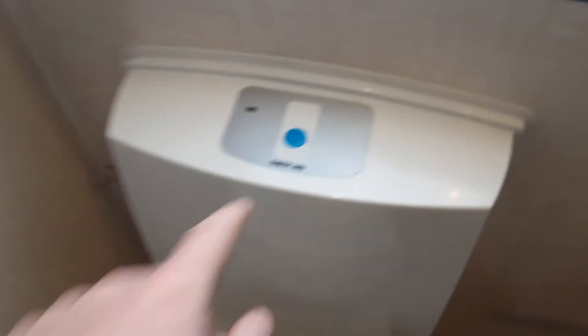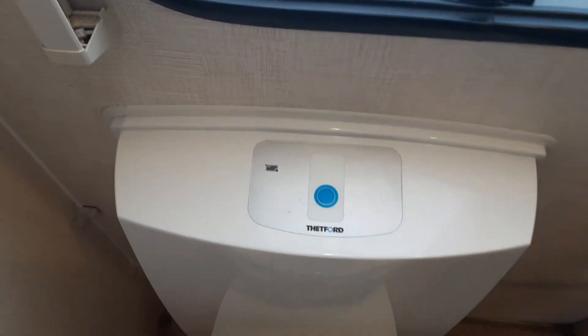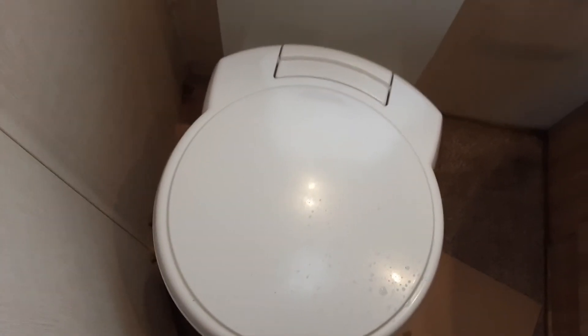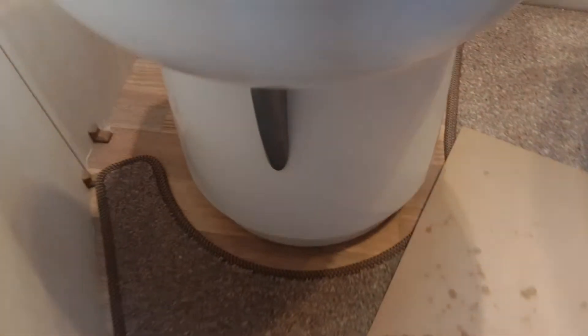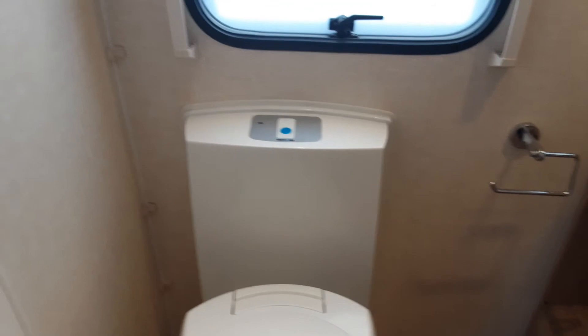Coming into the bathroom area — the toilet system is very easy to use. There's an electric flush on the toilet, and a toilet full indicator light: that red light will appear when the waste cassette is completely full. The toilet seat itself turns for your convenience so you can position it as you wish. Below the toilet you have a grey waste handle which allows waste into the toilet cassette underneath the caravan.